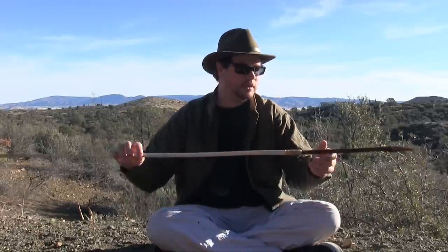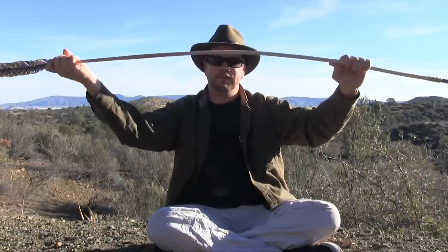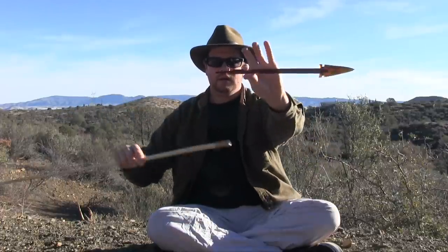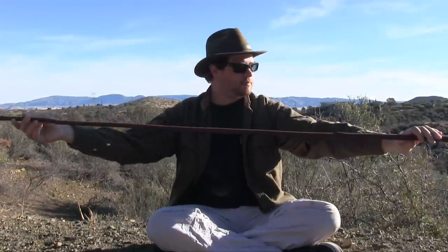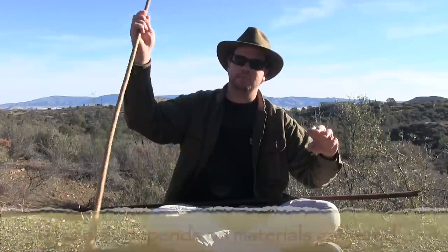Moving on to darts — this dart right here is of sandbar willow. Sandbar willow is really flexible, and that's what you want in a dart: flex in the air. We have it finished with turkey feathers up top, red paint, sinew wrapped, and I also have a removable foreshaft, which I use with all of my darts and even my arrows — it's a very practical way of hunting used throughout history by the natives of this land. Here's another piece of sandbar willow that still has a lot of mass to reduce. This is a shorter dart, so I'll get more speed from it. With a longer dart, I'll sacrifice speed and get more momentum instead.